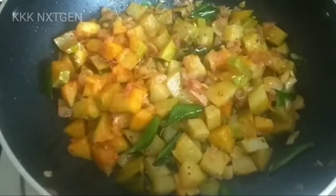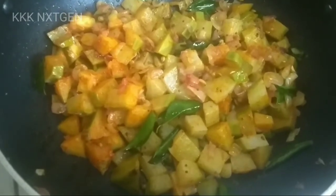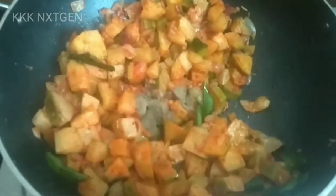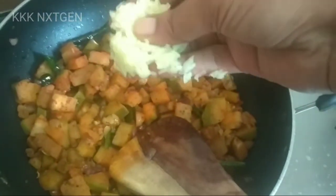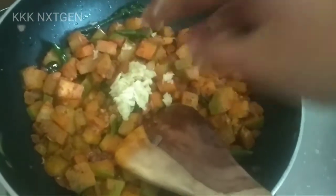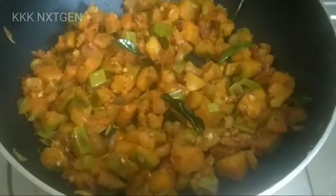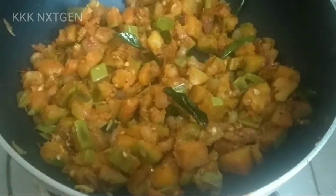Add 1 tablespoon of milk. Add 1 tablespoon of water in a blender.